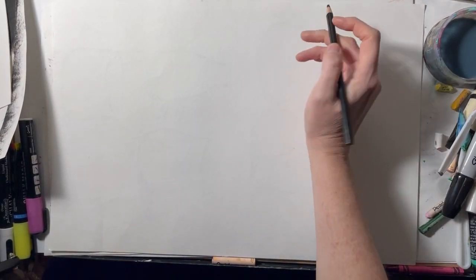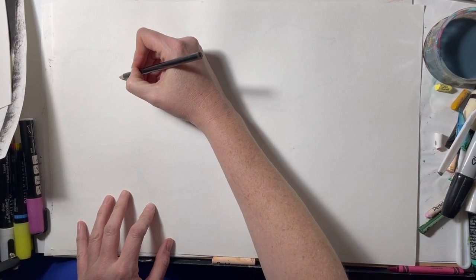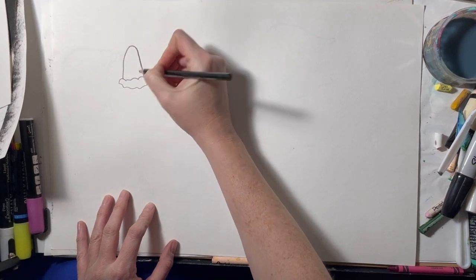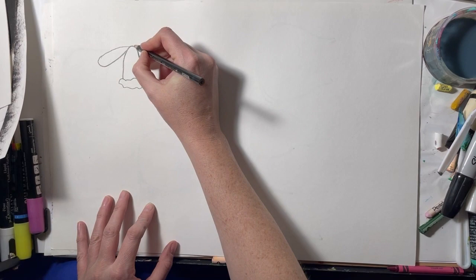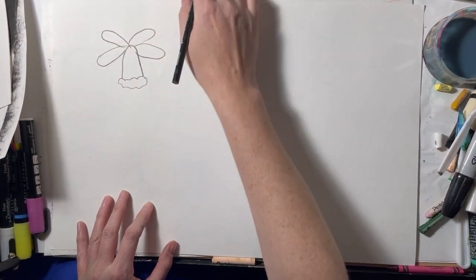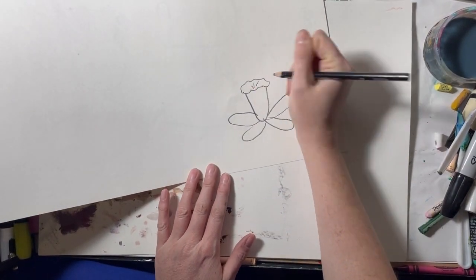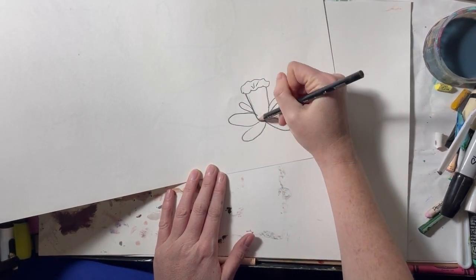The first flower I'm going to draw is a daffodil. A daffodil is done upside down — first draw a wavy squiggly oval, then draw a U shape on top of it. Go on the bottom and connect it with other oval shapes. Flip it over and you'll see the daffodil. Add three little lines in the middle, and you can add shape to the side if you want.